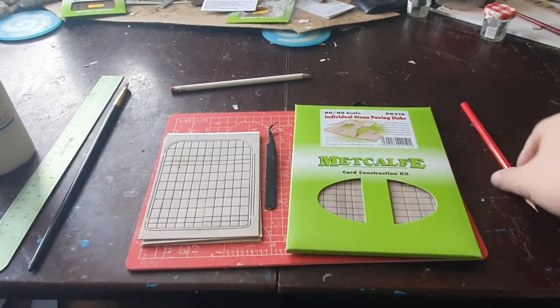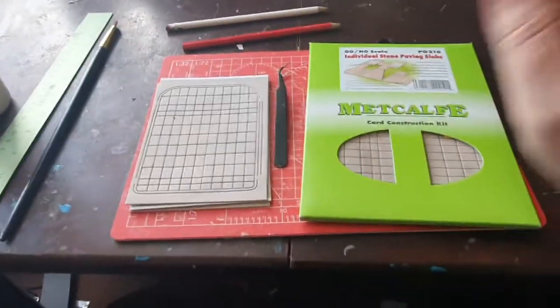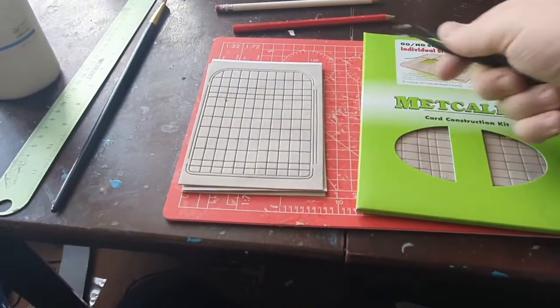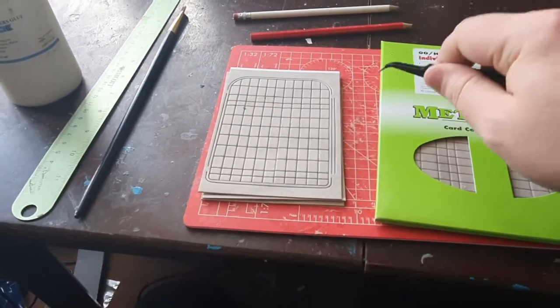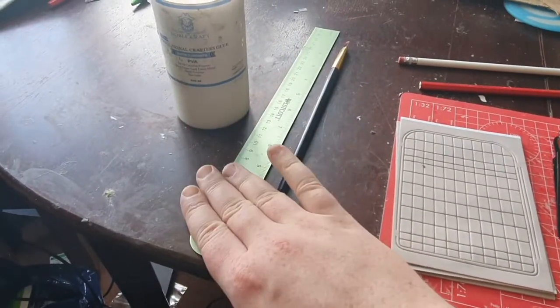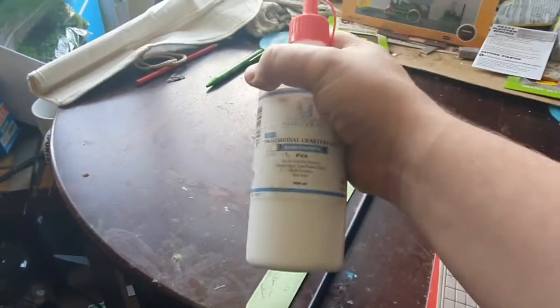There are a few tools that we're going to need. We're going to need a pencil so we can mark out — I have two pencils. We're going to need the paving slabs, obviously. I've got a pair of tweezers to make small adjustments, a paintbrush, a ruler to make sure they're straight, and our trusty old friend, PVA glue.